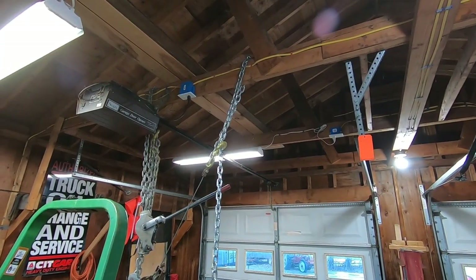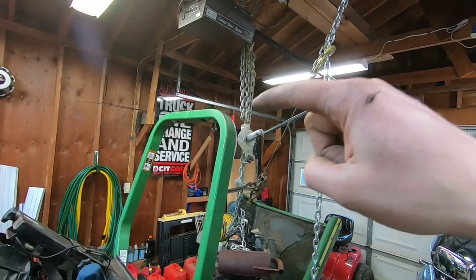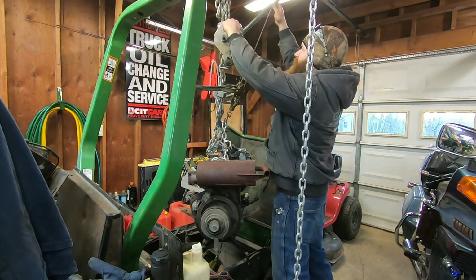Basically what's going to happen here is I've got this come-along on this chain and we're going to undo the tension from this come-along and swing it on this come-along so it's going to land right here on the floor. It's not as sketchy as it looks.